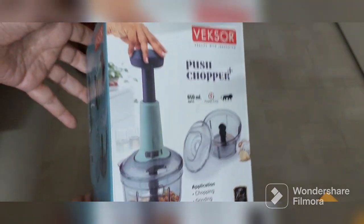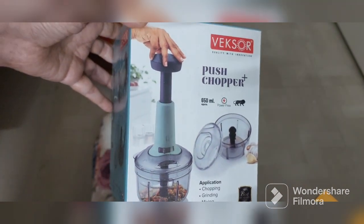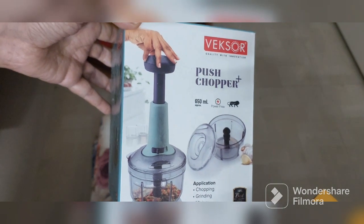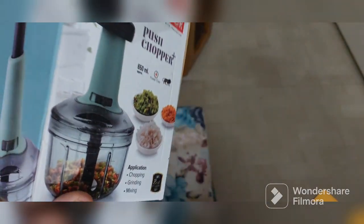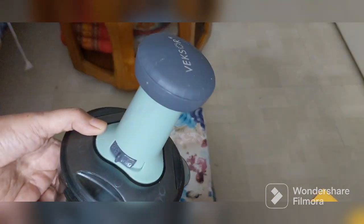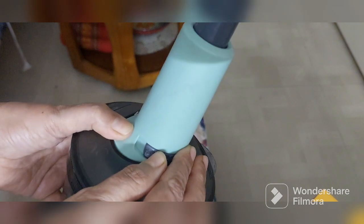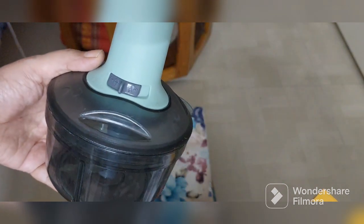The last item is this chopper. Earlier I had a chopper with a string, and it used to take a lot of pressure to pull — very irritating. Then I got this one again from Amazon. The MRP is 499 but I paid quite less. You need to press the button here and release it, then add whatever you want and just keep pressing. It is superb — much better than the one where you have to pull the string.